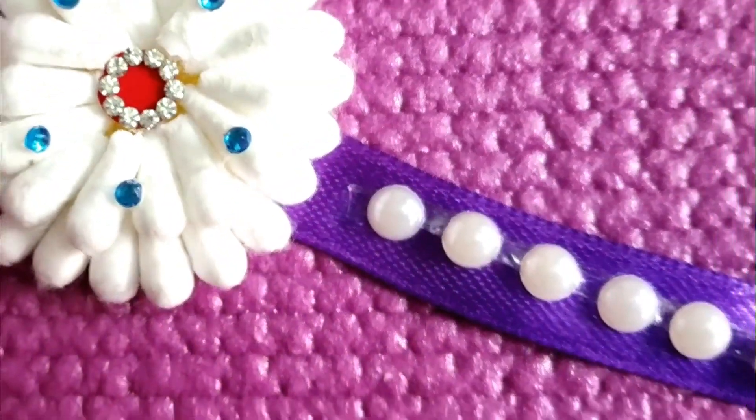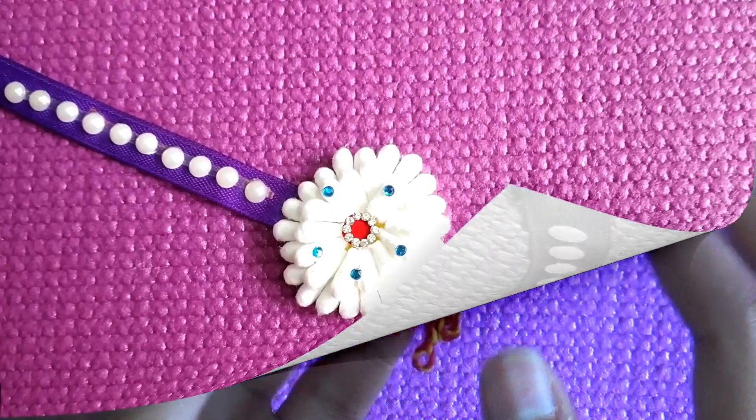This is our first rakhi — see how easy that was! Now for the second rakhi, you need to make the same layered base.